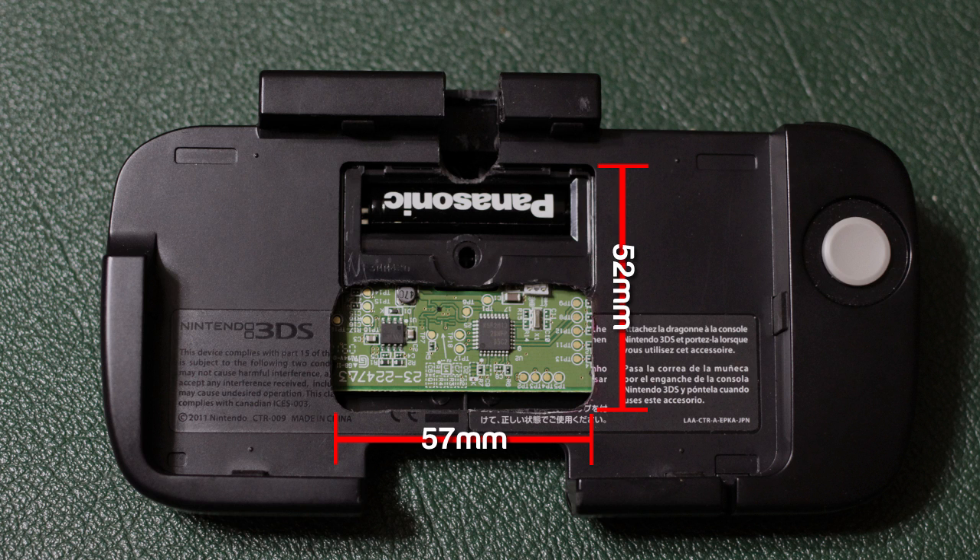Make sure you take your measurements from the top of the battery cover and measure down. Now let's move on to the dimensions for the USB port that we need to cut on the back of the CirclePad Pro.